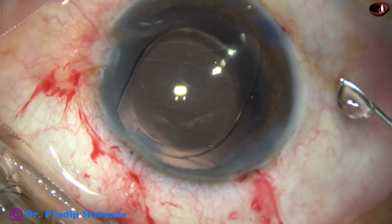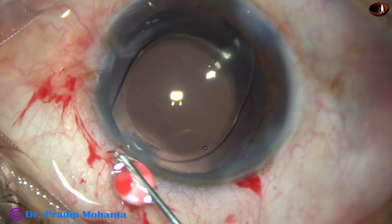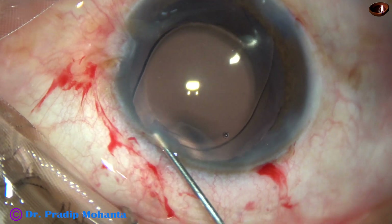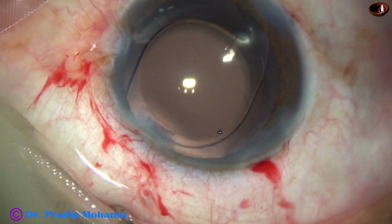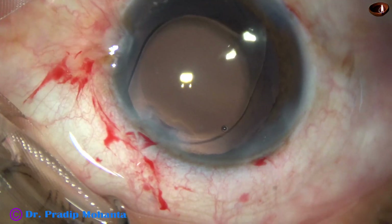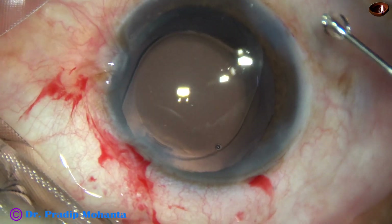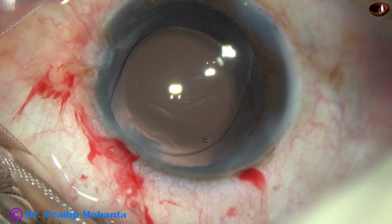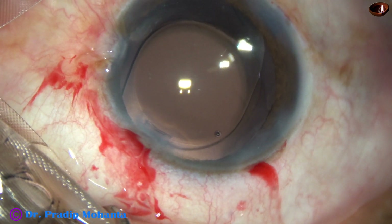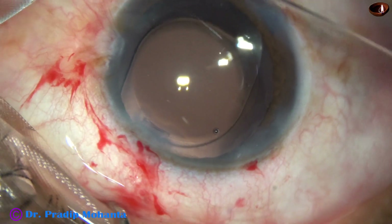Now the side ports are closed. Corneal stroma on either side of these stab incisions is hydrated. The lips of these stab incisions become thick and the openings get closed.